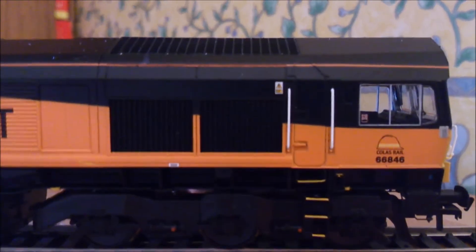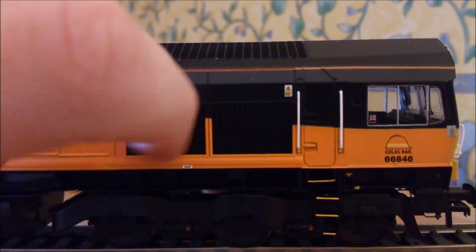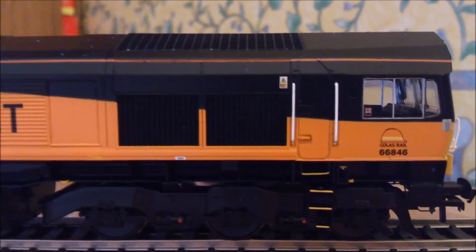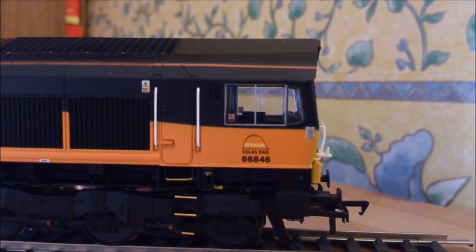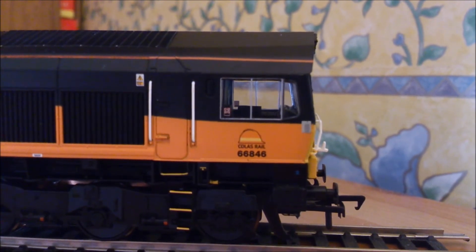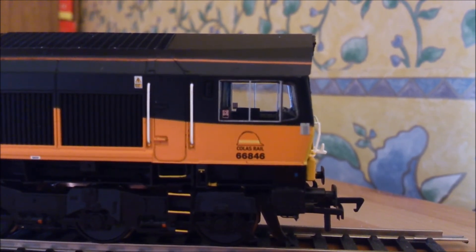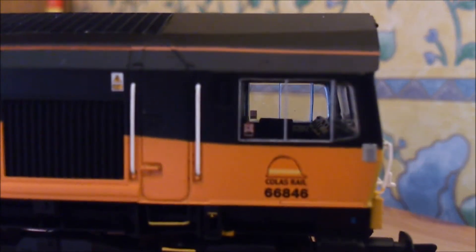Moving along a bit further we've come to another set of moulded grilles - again they are textured. Here we are at the other cab end, pretty much exactly the same as the other side, only difference is this end is orange rather than green. There are two handrails on the door and also very nice window detail, with stickers on the window.